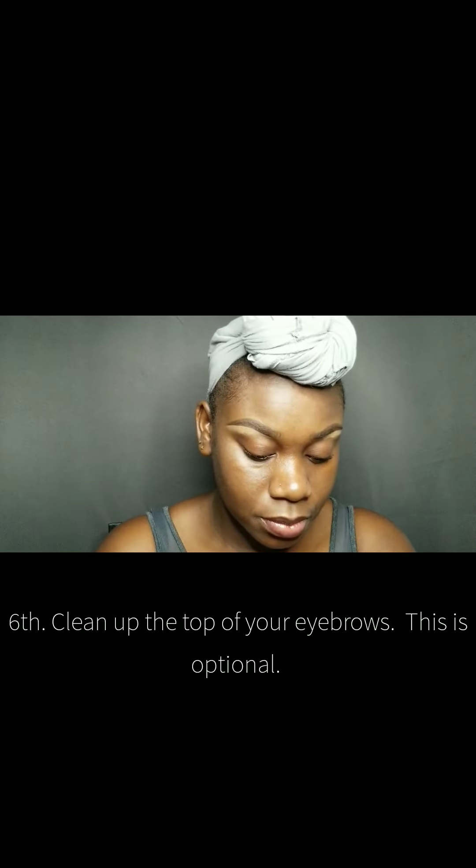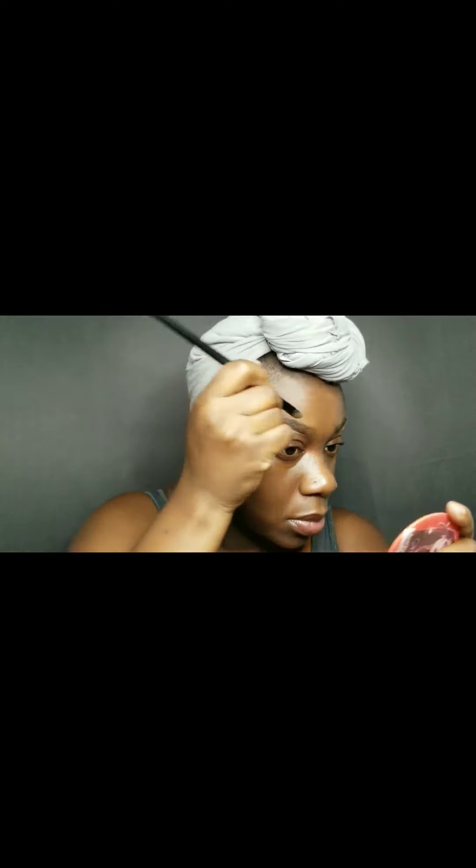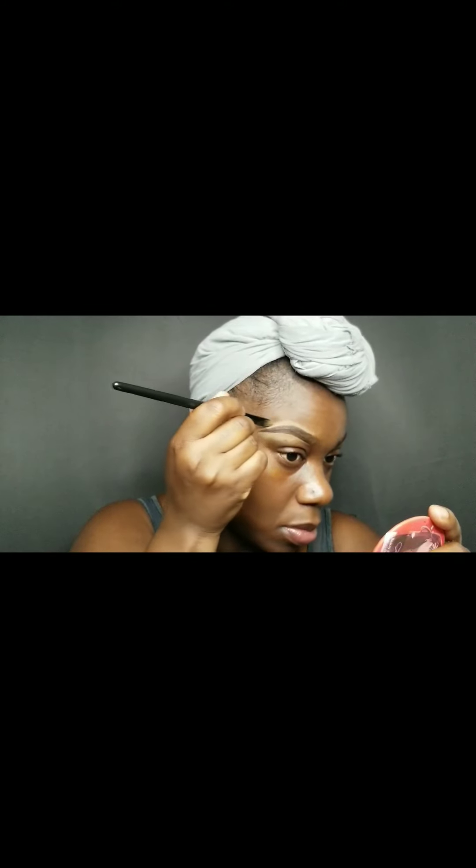I'm doing the same with the other side, just taking my time — not doing one big whoosh, because sometimes you'll have issues. So just take your time and clean up the bottom of your eyebrow. The more product you use for concealing — whether it's concealer or foundation — the harder it is to blend it out, so try to use a little bit. I'm also concealing the top of my brows. You don't have to do this; stopping at the bottom gives a more natural look, but I do plan on blending out the top properly, to the best of my ability.